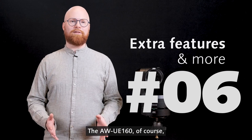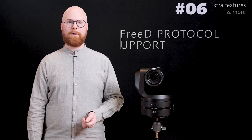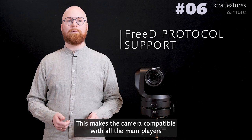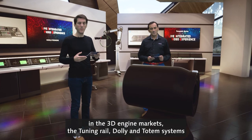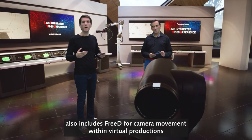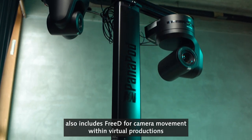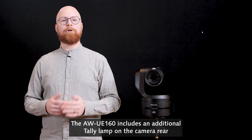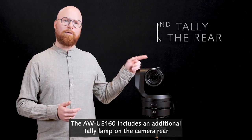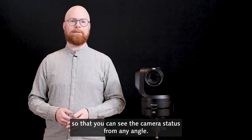The UE160 of course supports the 3D protocol as a standard feature, making the camera compatible with all the main players in the 3D engine market. The tuning rail, dolly and totem systems also include 3D for camera movement within virtual productions that can easily be combined with Panasonic PTZs. The UE160 includes an additional tally lamp on the camera rear so that you can see the camera status from any angle.